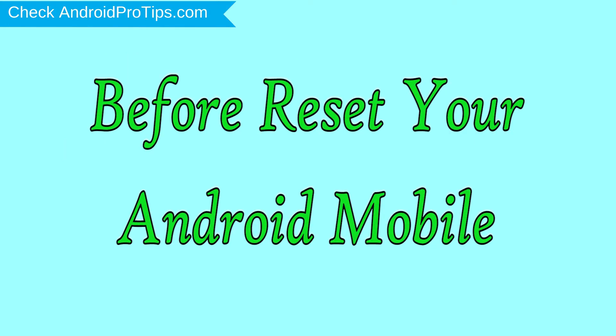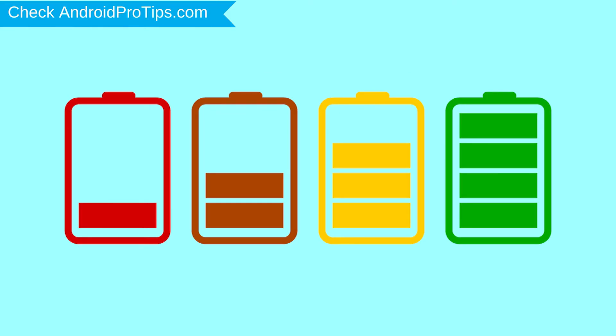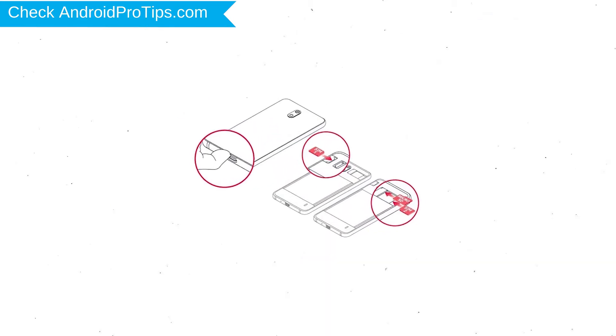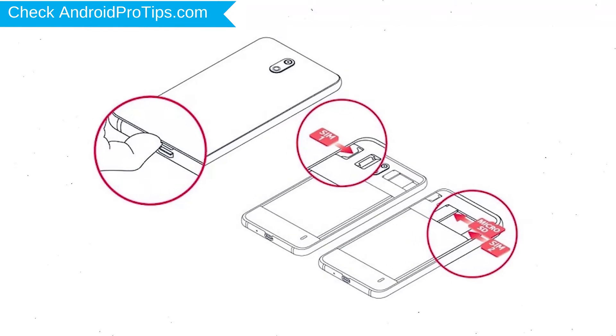Before resetting your mobile, charge your mobile if the battery is less than 50%. You need to make sure that the data on your device is backed up so you do not lose valuable photos or documents. Reset deletes all your mobile data, so you should back up all important data and remove your SIM and SD card.